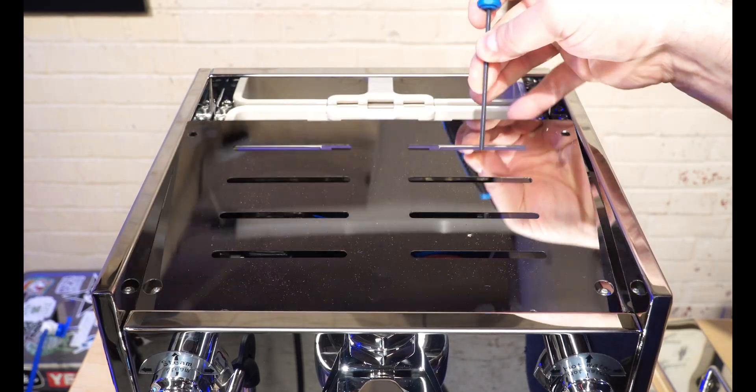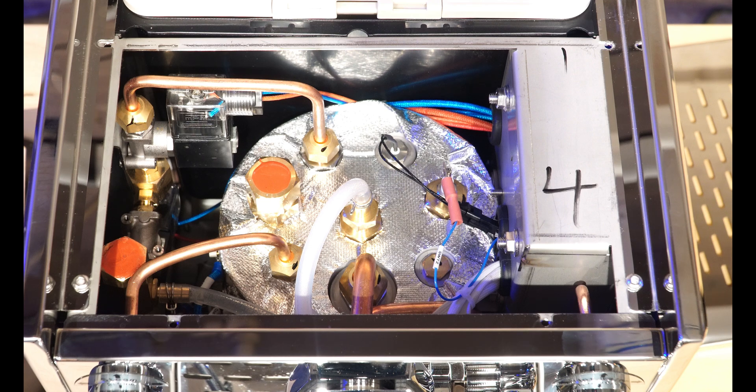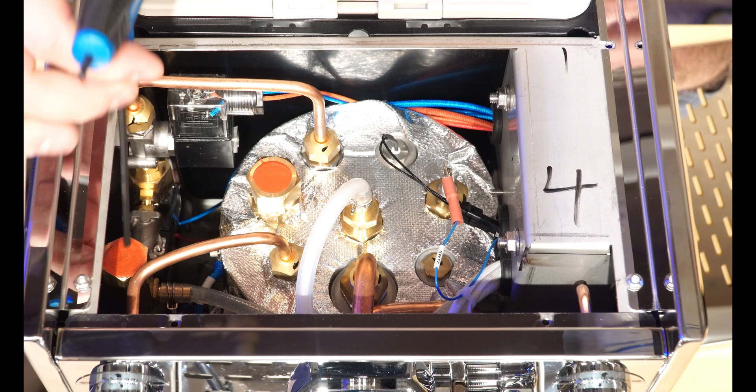Next you'll want to pry up on the lid — just make sure that you're not touching any of the wiring beneath it. Now we're doing a top-down view of our boiler. You can see the boiler right here — really high build quality — and off to the side we have our OPV.